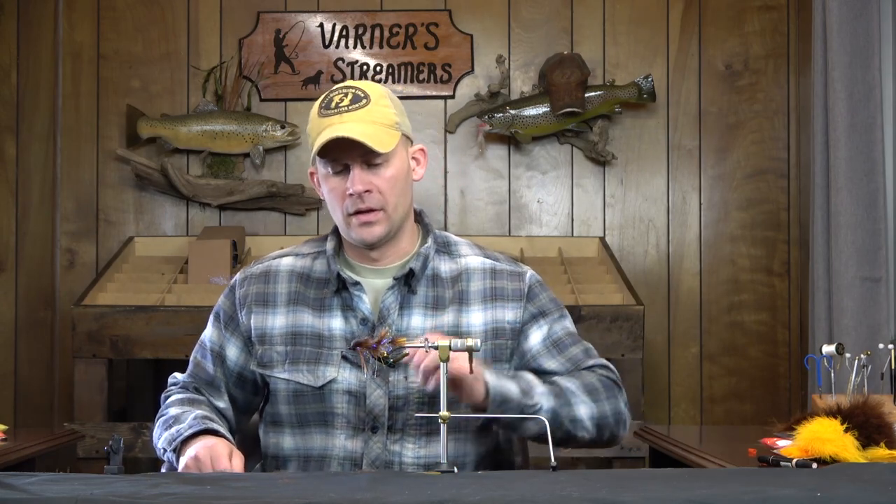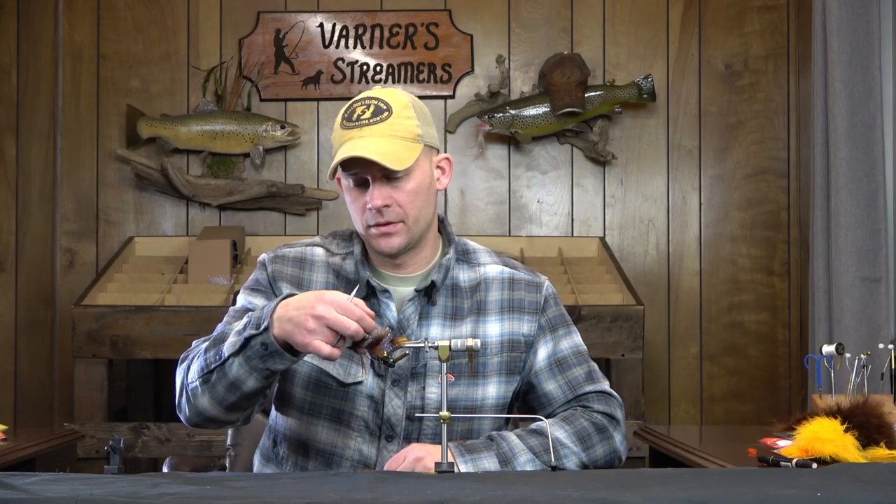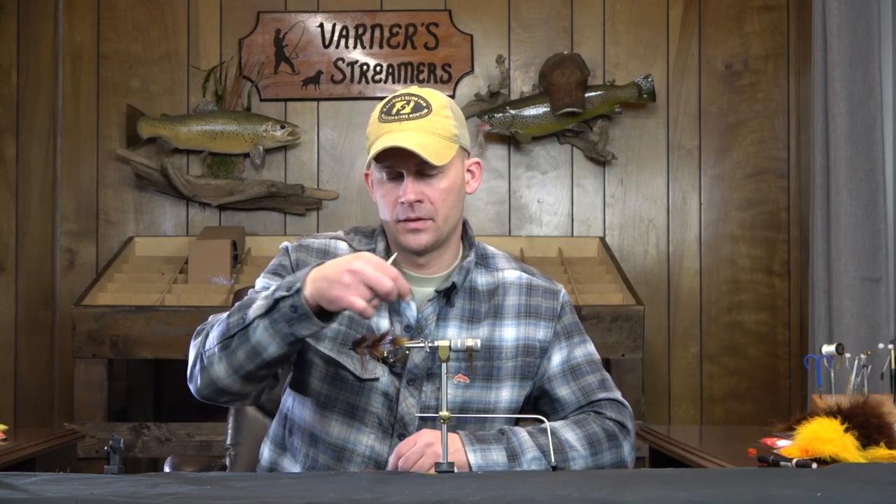There it is — there is the finished Fish Go Head articulated Tenant 2. If you guys have any questions or comments on this one, as always leave them and I'll get back to you. Thanks for watching and we'll catch you on the next fly.